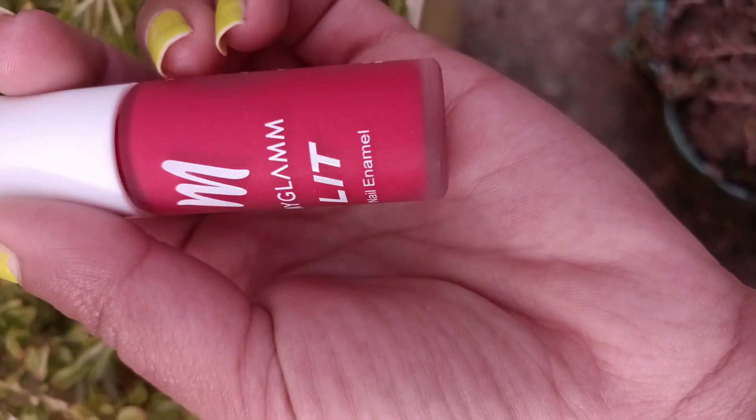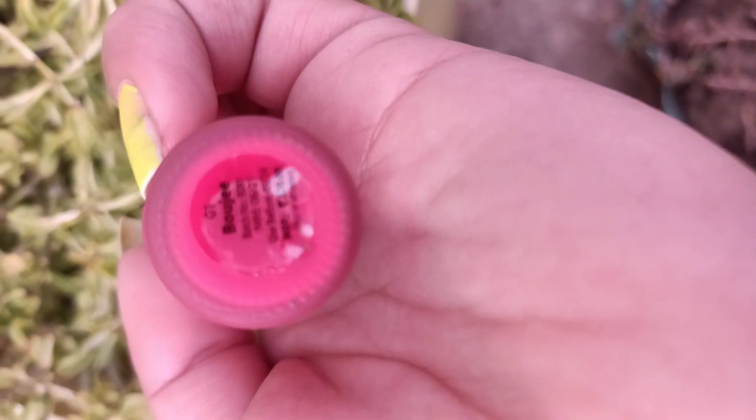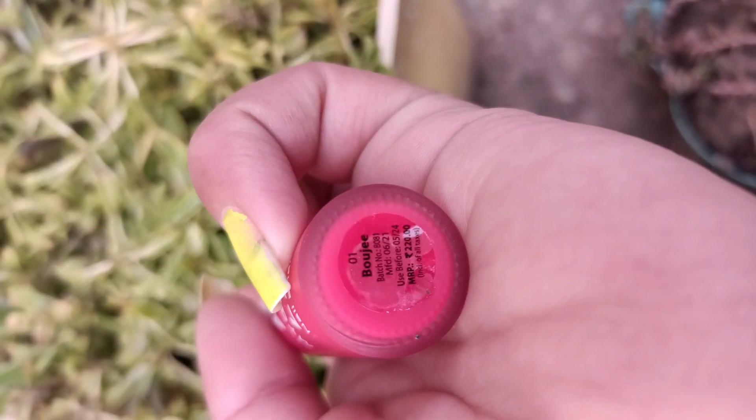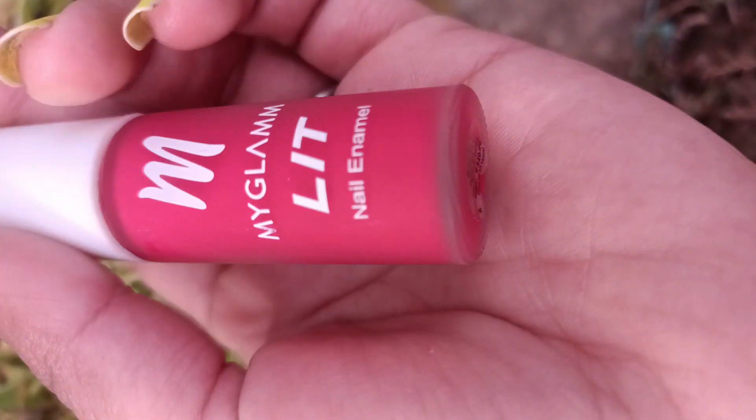Hey everyone, so this is a red color. I'm going to show you a matte nail print, which is my Glam Lit Animal's Boozy shade. It has a proper red color, so first of all I will start the video.